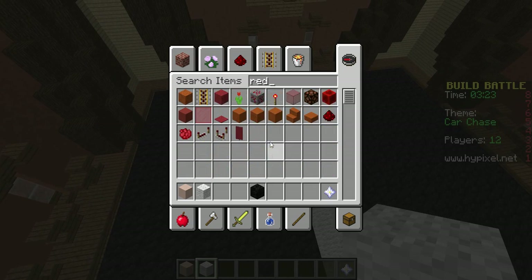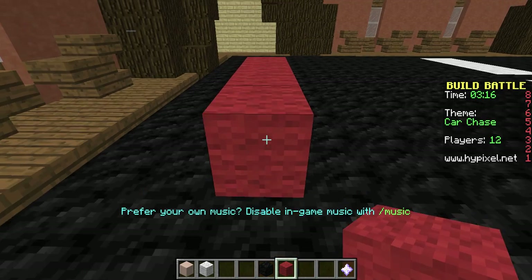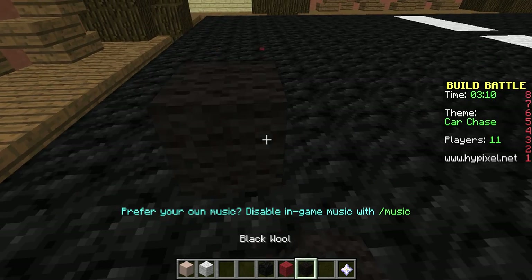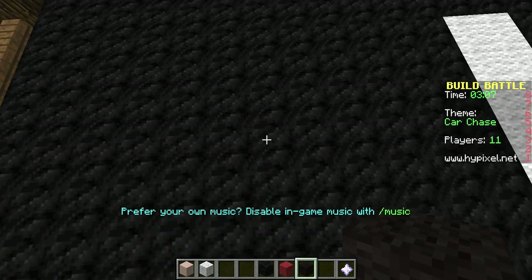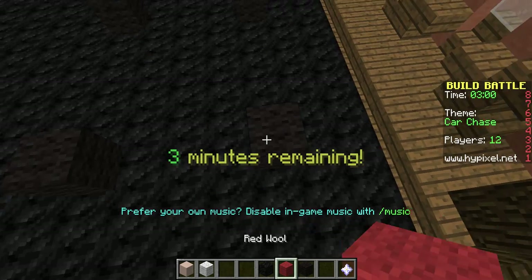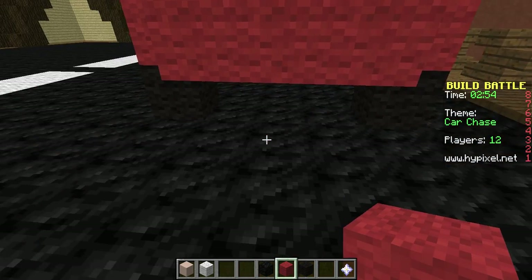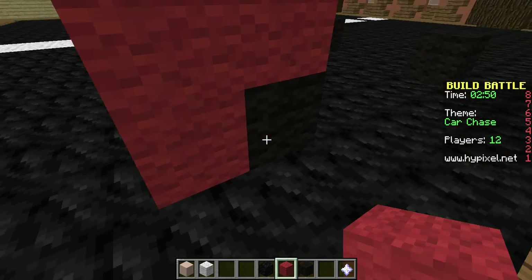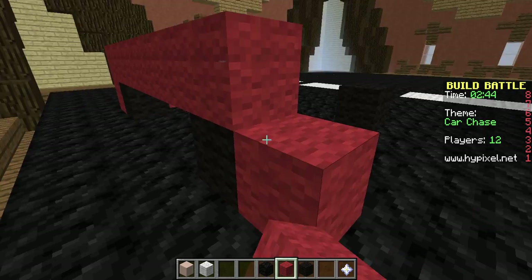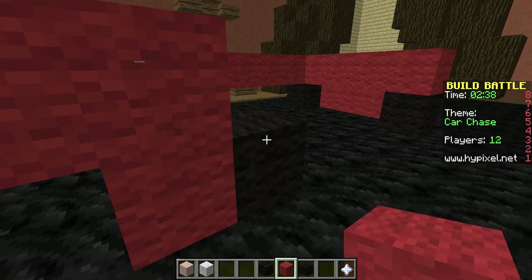I'm going to use red wool because I like red cars. Black for the wheels. Just a little base. And you go over here and do the hood.